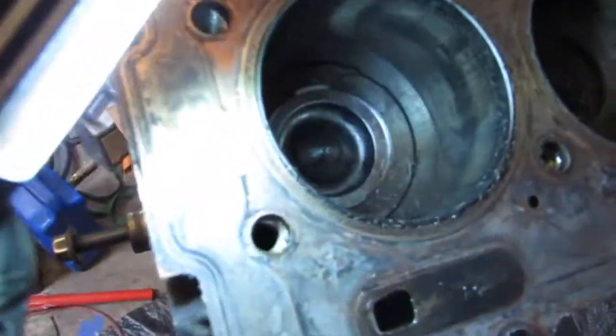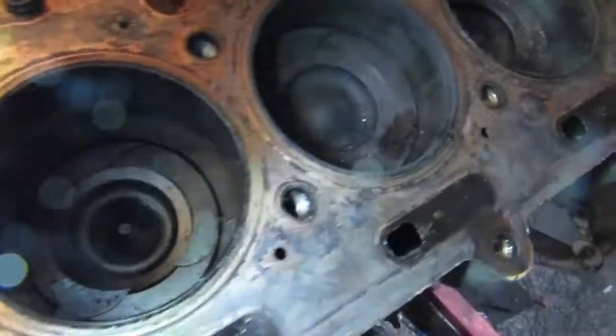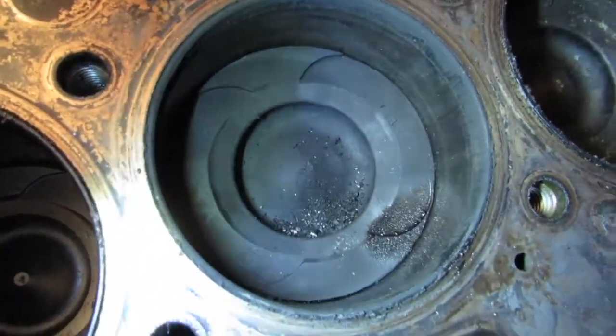Cylinder 1 looks pretty good, cylinder 2 looks pretty good.